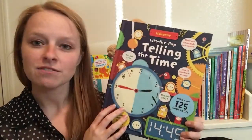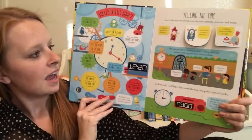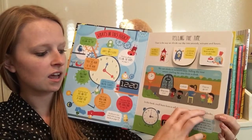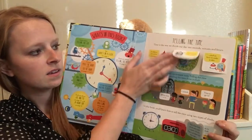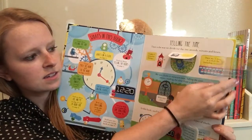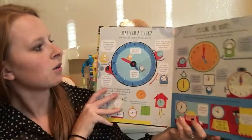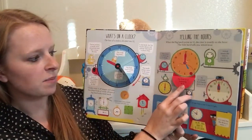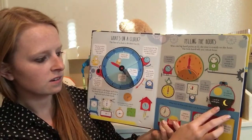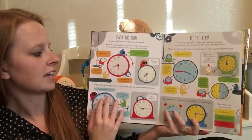But this one here, Lift the Flap Telling the Time, is also a really great one. It has tons and tons of details that I just love — tons of lift-the-flaps that also explain about telling the time. Then we go here to learn about clocks and talk about the hours and the hands on a clock so your kids can get familiar with that.